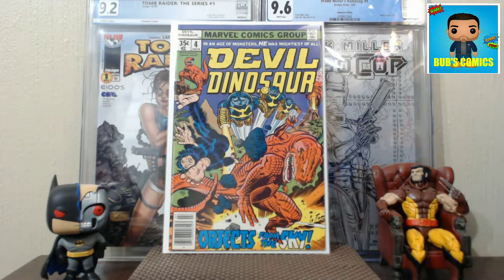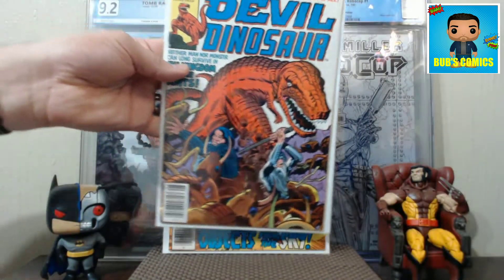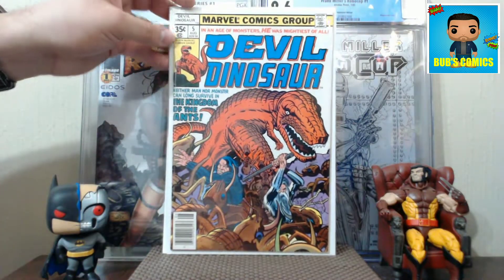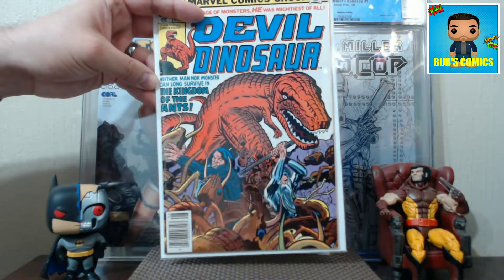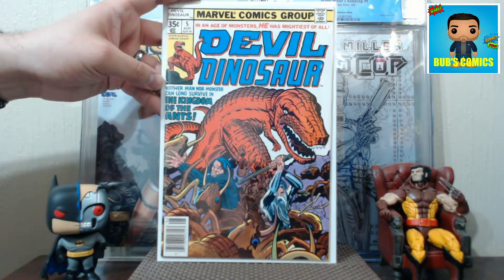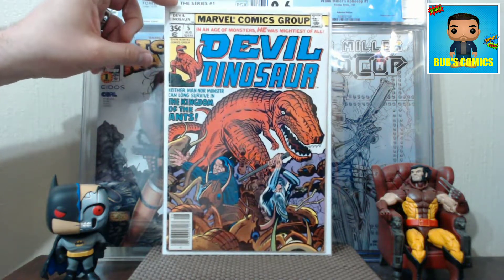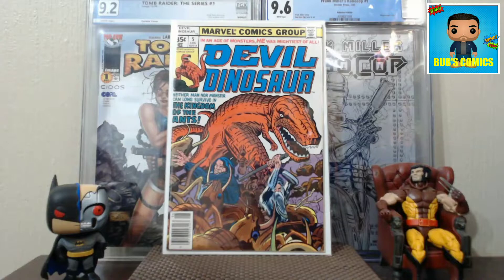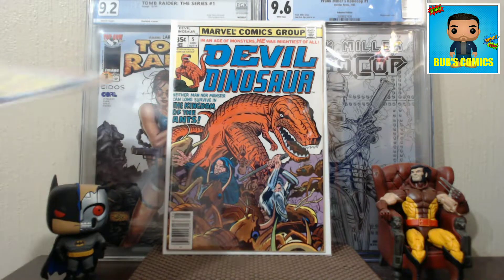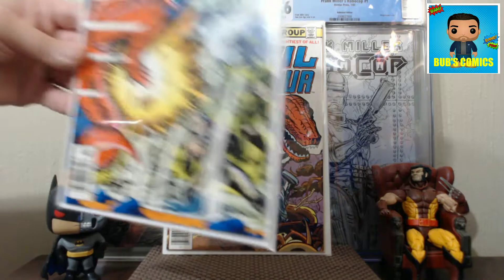These are all in those nice Mylar lights. For the backing boards, I use regular size which is six and seven-eighths, because a lot of them are miscut - miscut to be right at seven inches, and a silver age board is seven. So to make up the difference I use a six and seven-eighths board. A regular size board fits in there perfect. Look at that - some great Kirby art. This Devil Dinosaur run has some great cover photos and interiors too.